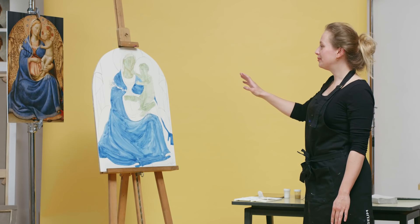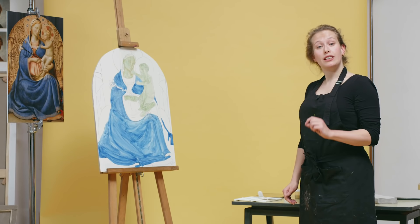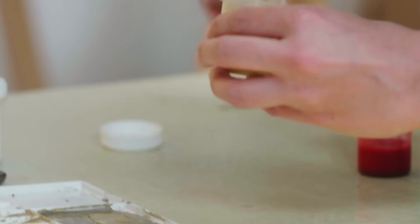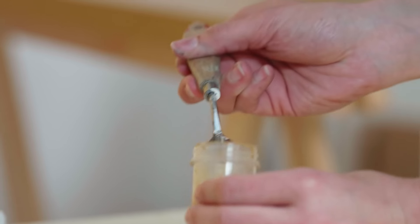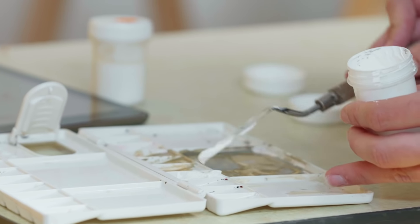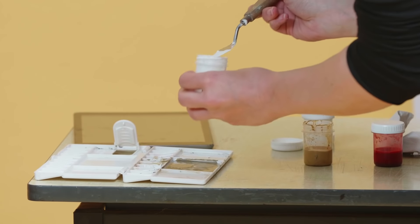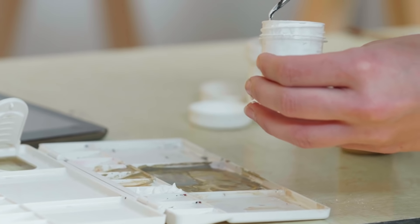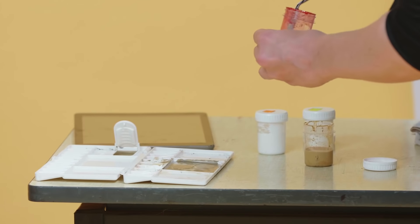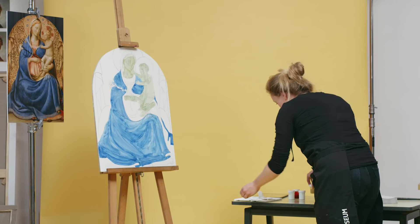Now we're done with the Verdaccio and we're going to continue with applying the skin color in three different hues. Those hues we're going to mix with a combination of red, ochre, and white. I'm using titanium white on the right side, then zinc white — because a combination of zinc and titanium will give a nice translucent and opaque skin color at the same time. And last but not least, a lake pigment — a modern synthetic lake pigment.